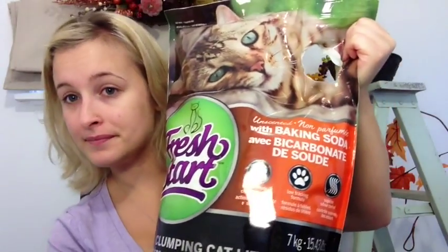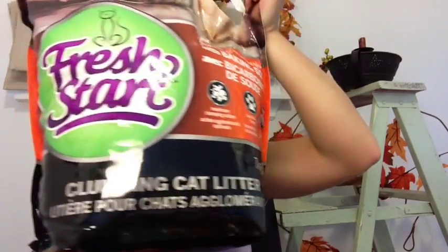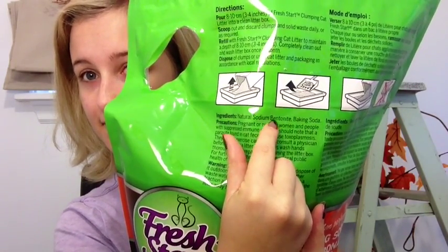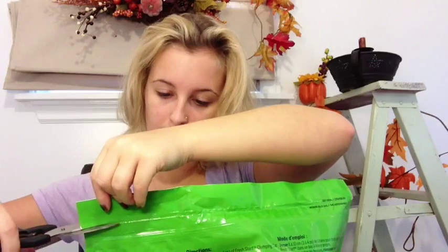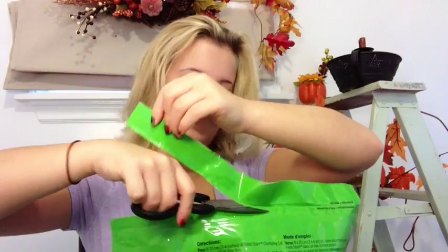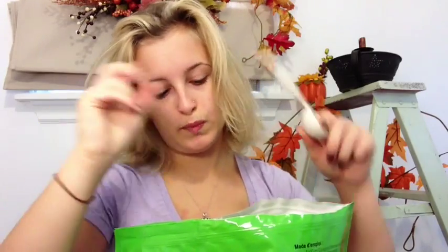I'm here with a fresh, unopened bag of cat litter. I looked specifically for minimal ingredients with natural sodium bentonite — it also just has some baking soda in it. Let's get started. I'm going to open the fresh bag and I'll need a microwaveable dish and a tablespoon measure.